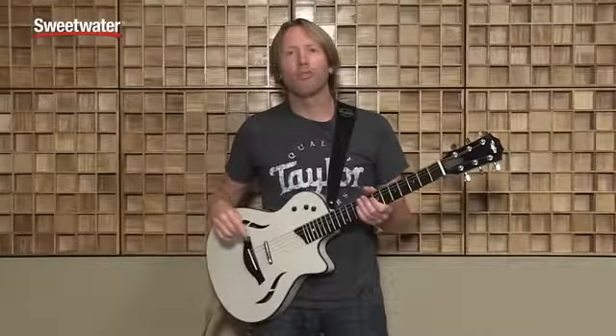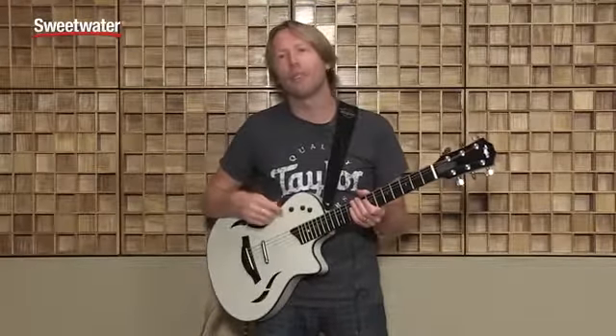Hi, I'm Mark Seal, Product Specialist with Taylor Guitars, and today we're going to be talking about the new T5Z from Taylor. I'm at Gear Fest 2015 at Sweetwater Sound in Fort Wayne, Indiana.